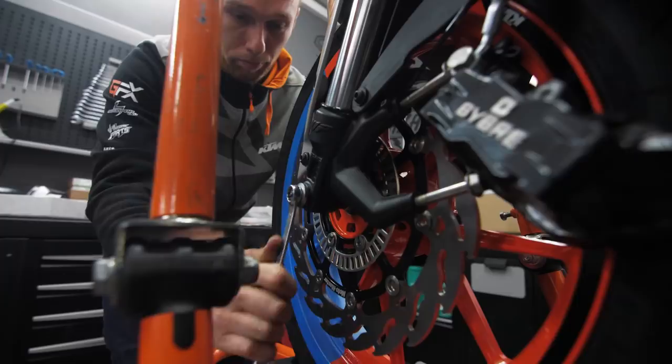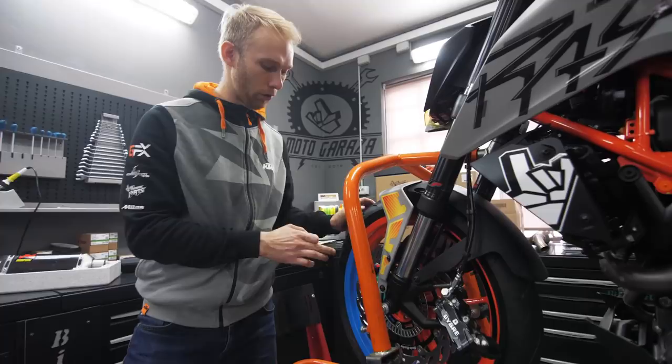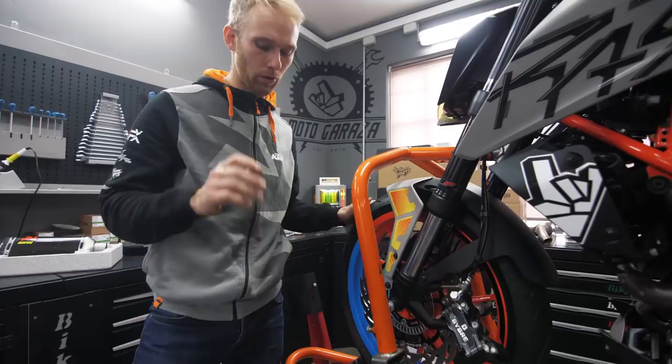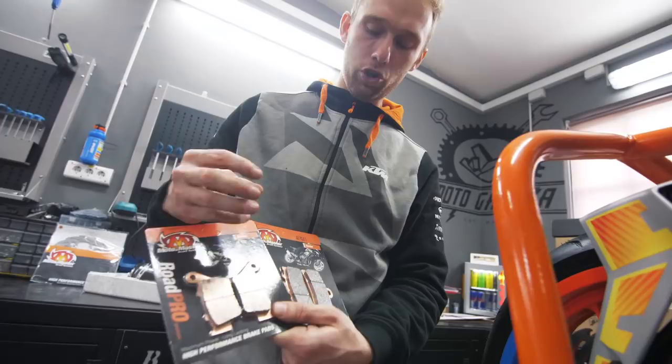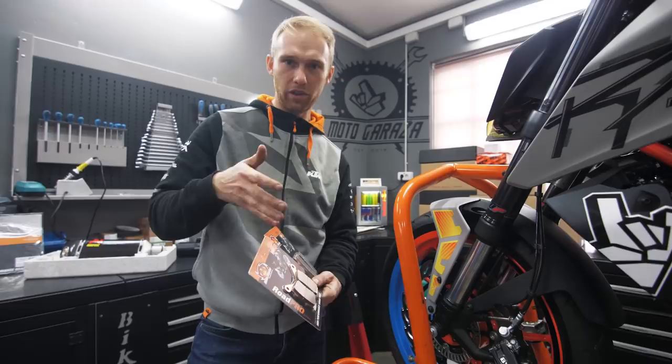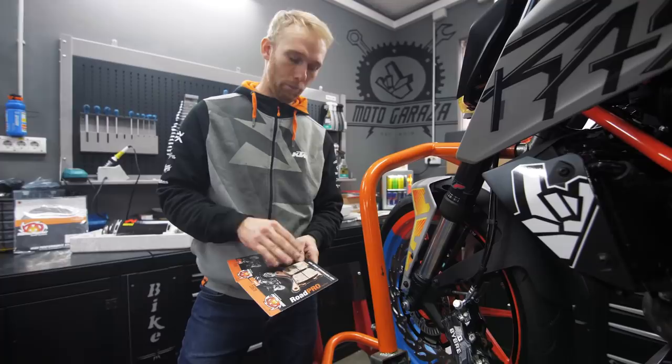When you fit a brand new disc, you also need to change the brake pads — it doesn't cost a lot. I'm going to use Sinter brake pads with a metal mixture, so they're more aggressive, last longer, and work better at high temperatures. The old pads have grooves from the previous disc, so you want fresh flat pads that fit the new brake disc perfectly for maximum braking power.